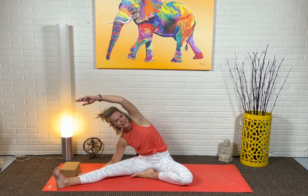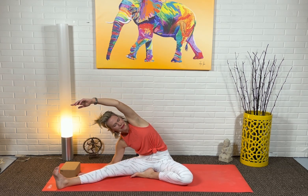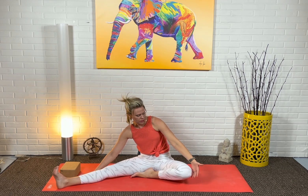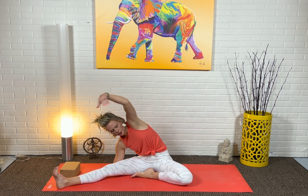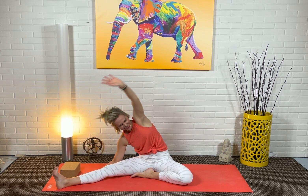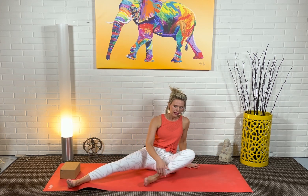Either option works. Then inhale, slowly come up, and exhale. We're going to come to the back of the mat and repeat everything on the other side. The back leg comes in for deer pose.